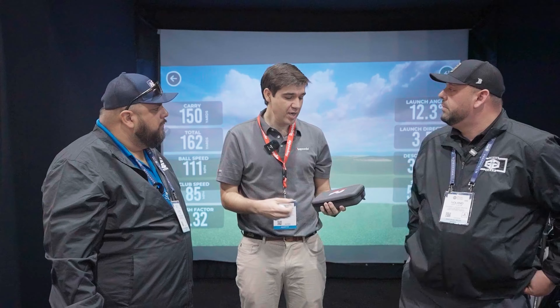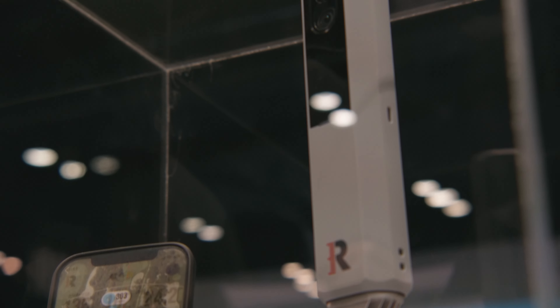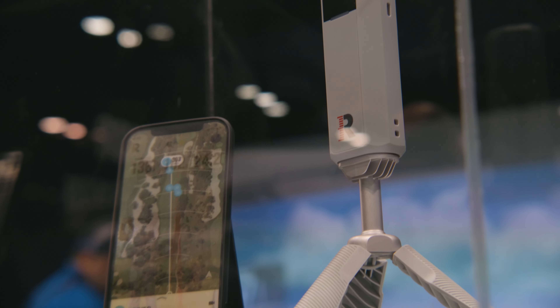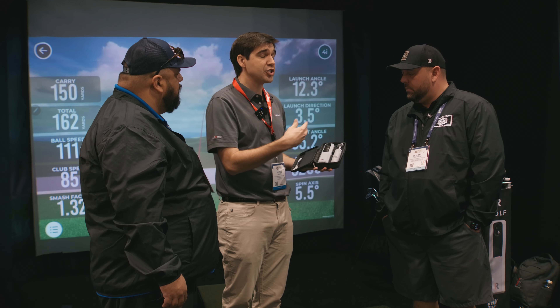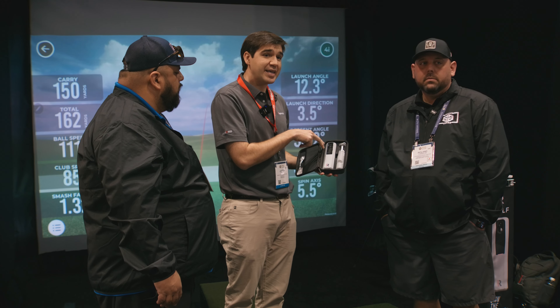Yeah, so we announced on Wednesday the launch of our new product, which is the MLM2 Pro. We've had a lot of excitement — hence me losing my voice a little bit. If you're familiar with our first model of the MLM, it was a radar-based unit that used the camera of your iPhone or iPad. We've taken the camera — you still pair the device with your tablet or phone — but we've integrated two cameras into the unit.